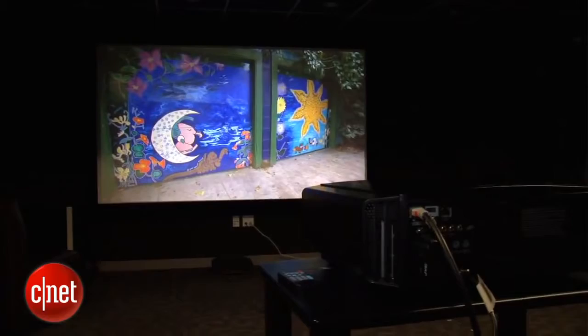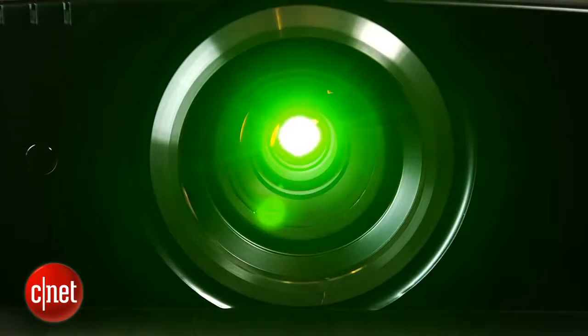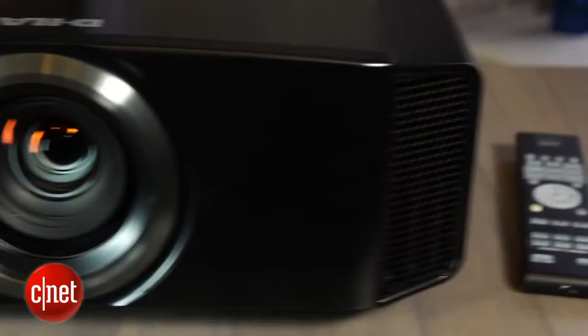We compared this directly to a like-priced Sony, and we found that their pictures were very similar — it was almost impossible to tell the difference between the two after calibration. One of the downsides of this JVC, though, is that it does have relatively inaccurate picture settings before calibration. So if you're not going to spend the money for a professional to come in and adjust your picture, you're going to get a more accurate picture with the Sony.